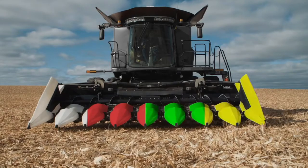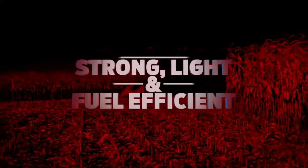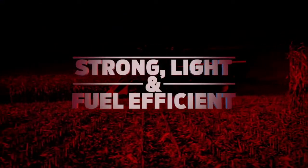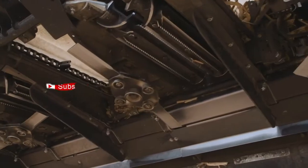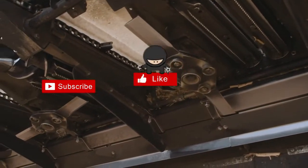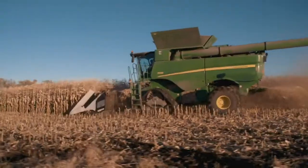Optional red, green, and yellow snouts and dividers are also available to match your combine color. Focused on weight reduction and fuel efficiency, the C-Series features components that are built tough and ready to perform — from the frame and row units, to the aluminum gearboxes and compact drivelines, to the high-performance OctiRoll residue management system.